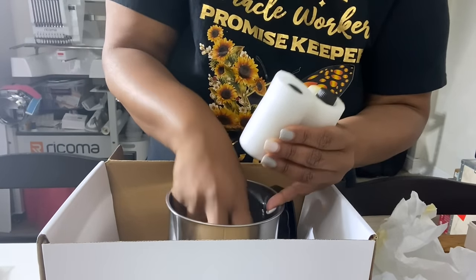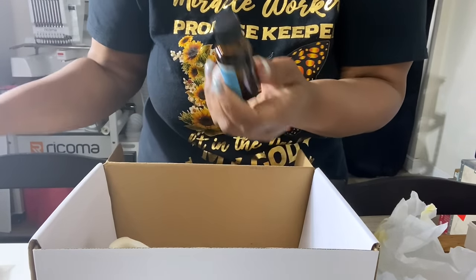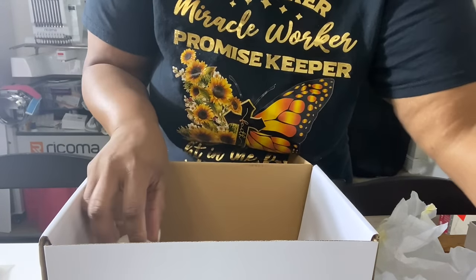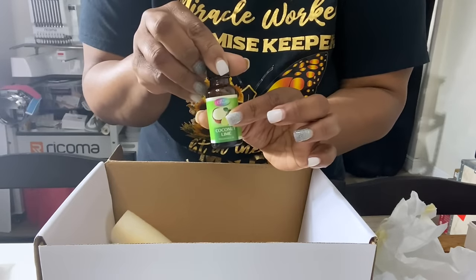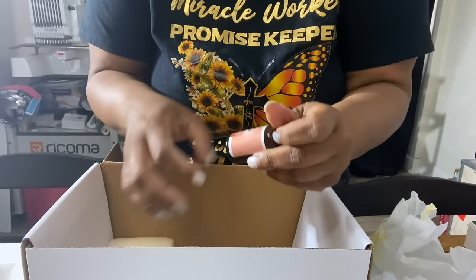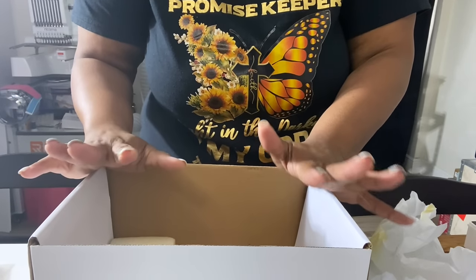And then we have four different scents. We have a cotton clean scent — that smells good — and this is fragrance oil. We also have lavender, and we also have a coconut lime — definitely smell the coconut. And then we have cinnamon and vanilla. These all smell really good. So that's everything inside of the box. We're going to get ready and see if we can make a candle!